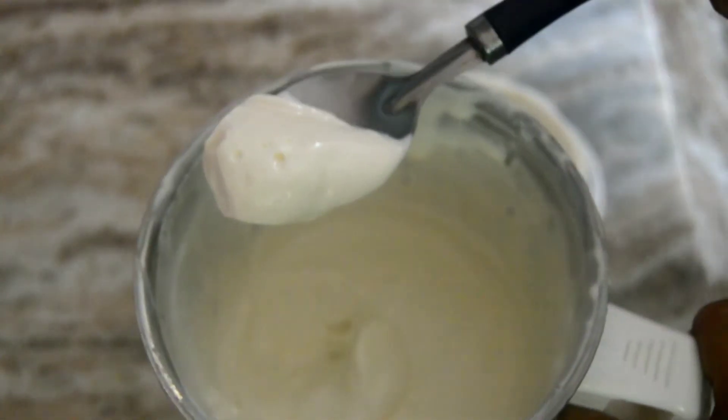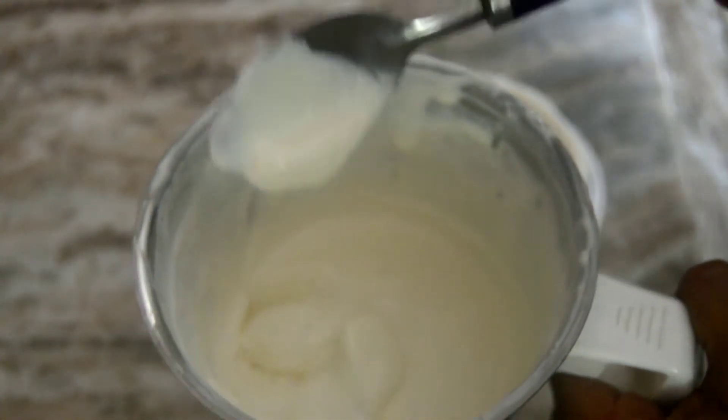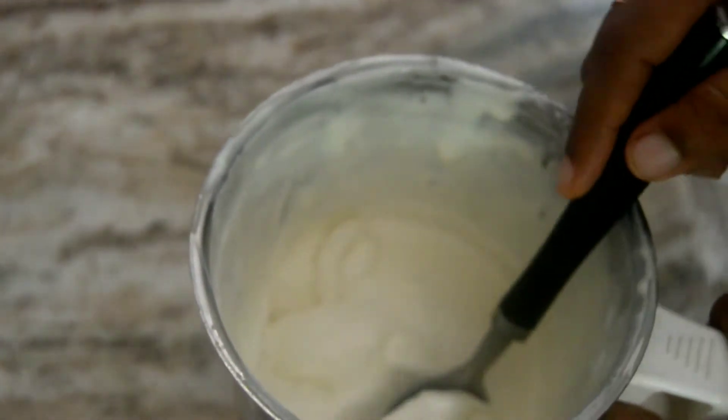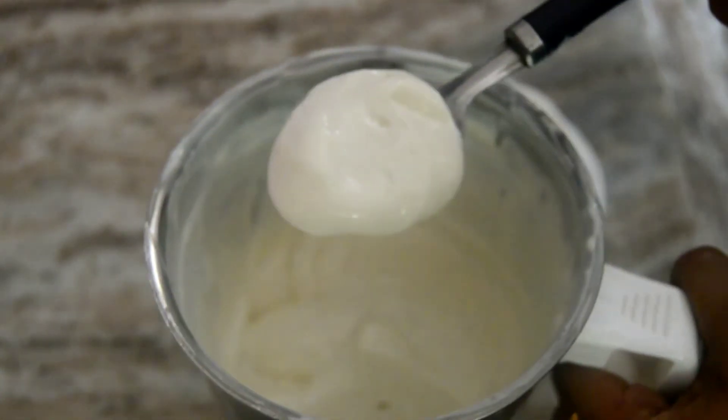If you want to make the mayonnaise, you will need to make the measurement. If you want to make the mayonnaise test, you will need to make the feedback.